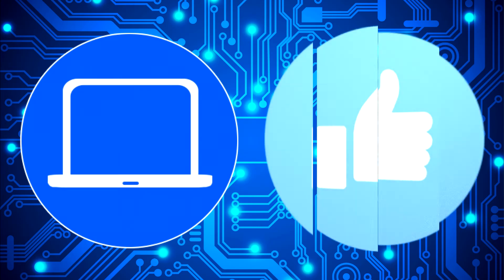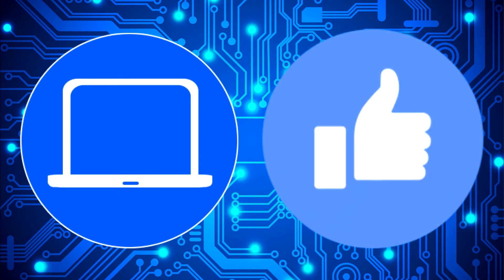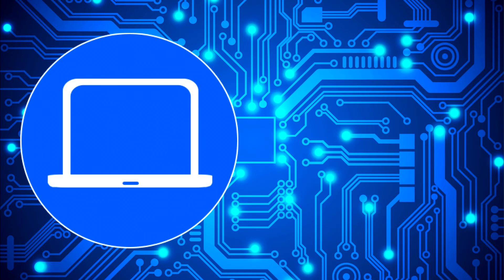Thanks for watching. Don't forget to like and subscribe if you enjoyed this video. If you need more, check out this playlist to watch other tutorials for your laptop. You can also click here to find parts for your laptop at PartsPeople.com, and click here to find the next video. Make sure you subscribe to the channel.